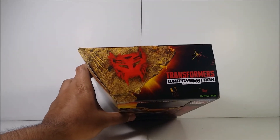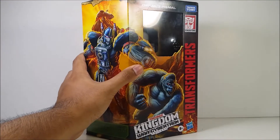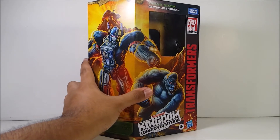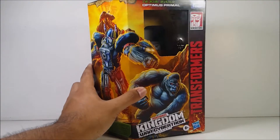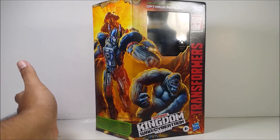At the top of the packaging they have the Maximal symbol. For those who don't know, Maximals are the descendants of Autobots, and Predacons are the descendants of Decepticons — they're from the future. The card I got is the Ark art card, which I already have one of.